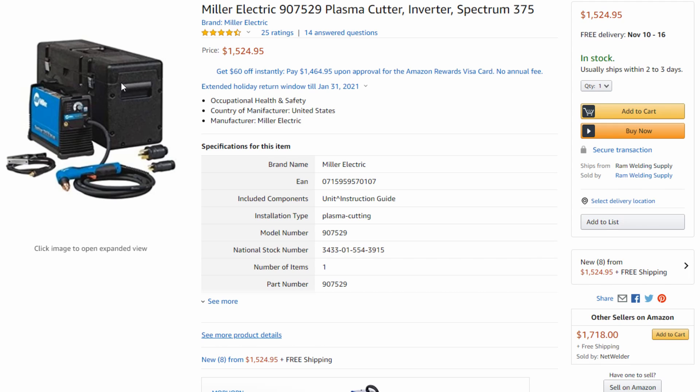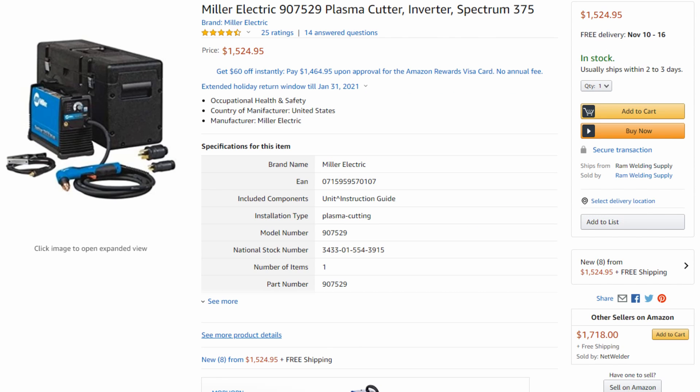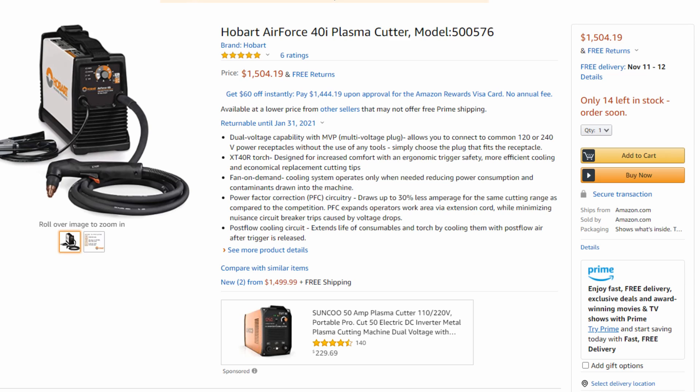If it means getting an extra 10 amps of power and losing a hard shell case, give me the Hobart 40i all day long. Now, a few other similarities: are they both dual voltage? Yes, they're both dual voltage and they both come with the plugs you need to run them on both 120 and 240 volt. Having a dual voltage 40 amp machine is pretty impressive.